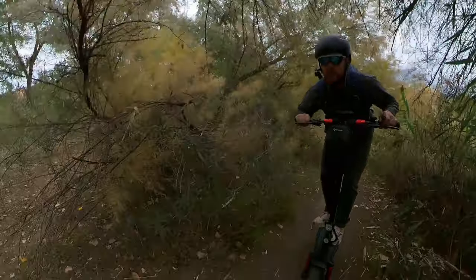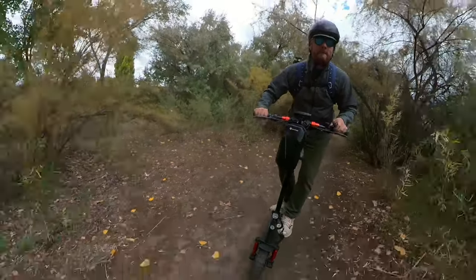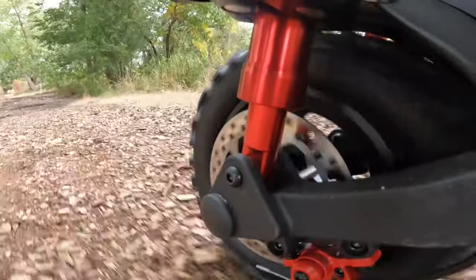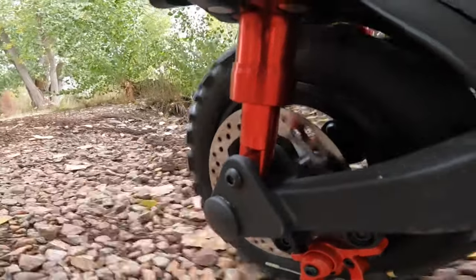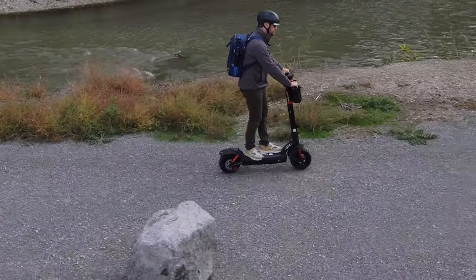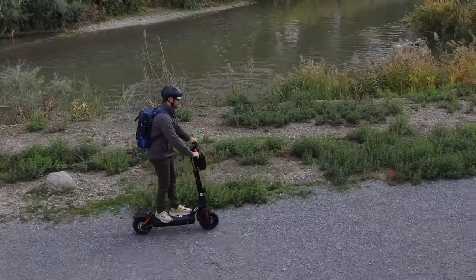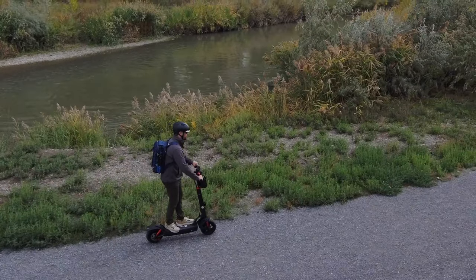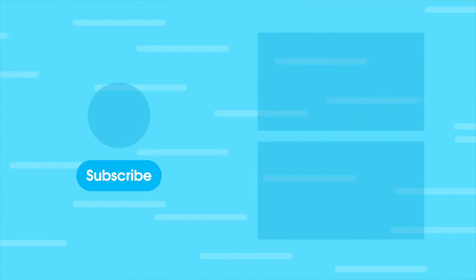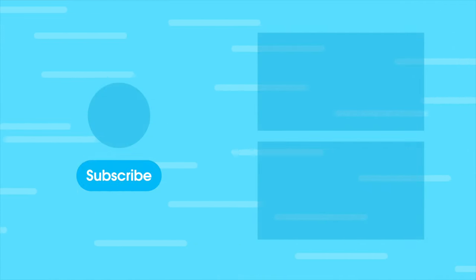All in all, the GT2 is a ton of fun. Whether jousting through the streets or bouncing around through the trails, Isenwheel has made a wonderfully capable scooter that prevails in the most common terrain. Big thanks to Isenwheel for sponsoring Electric on YouTube — check the links in the description below to shop for your very own electric scooter. We'll see you, guys!